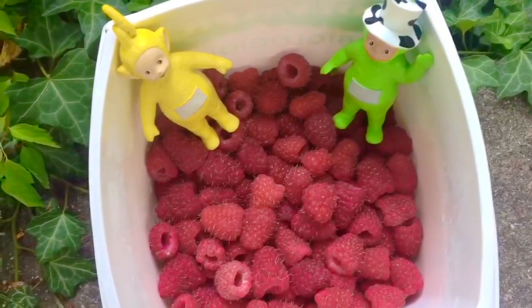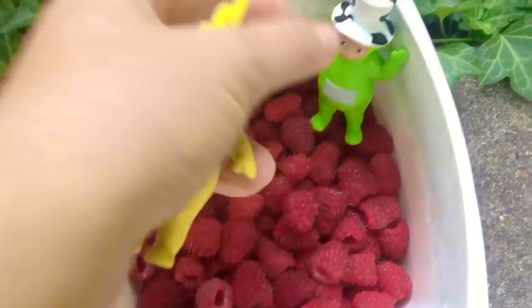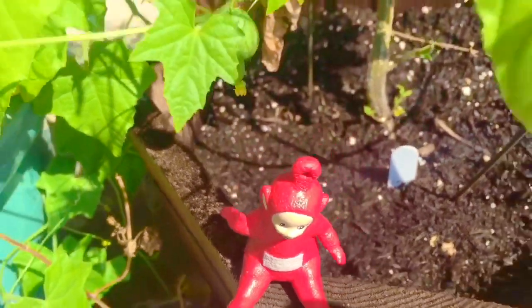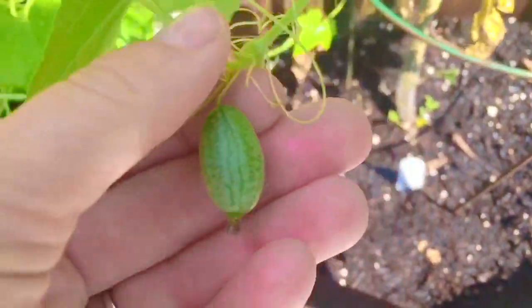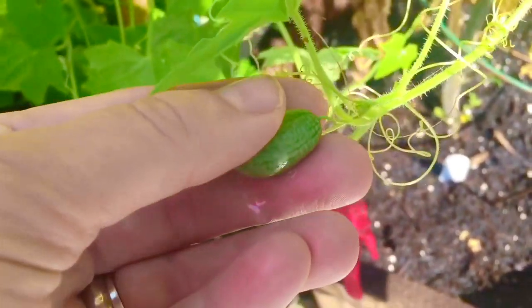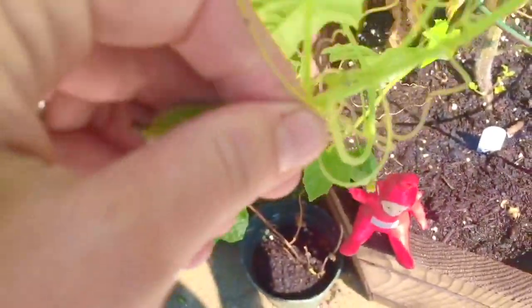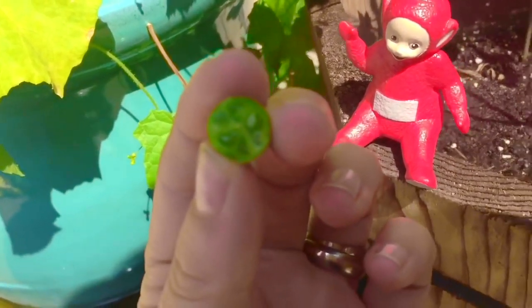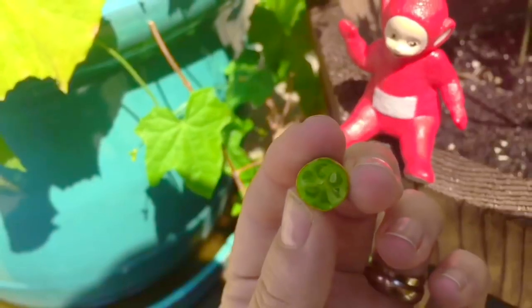Now, before we go in, we have one more thing to pick — it's a type of cucumber. We've come to the Cucumelon plant. They're little cucumbers that look like mini watermelons. This one's ready. I'm going to bite it in half. It's very crunchy — you can see the tiny little seeds inside.